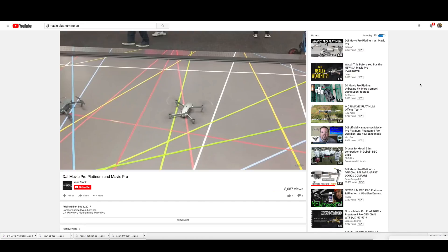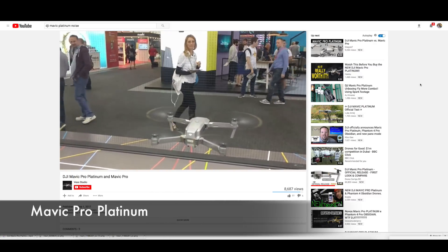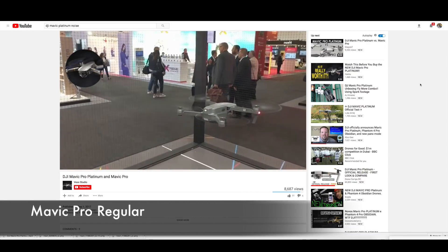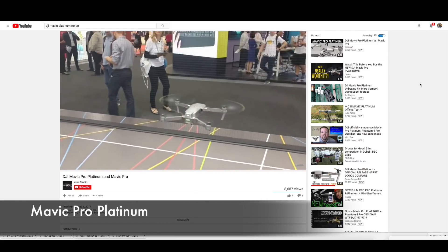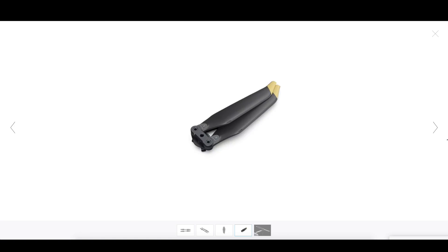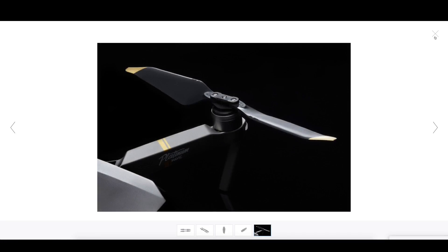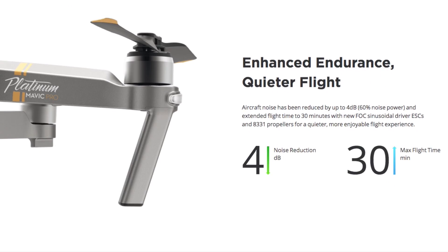Here is a noise comparison video I found on YouTube — listen and see if you can tell the difference. I can definitely tell they sound different. The Platinum version sounds very deep and consistent, whereas the regular version sounds screechy at a higher pitch. But it's still really hard to tell which one is louder and which one is quieter. I can very easily assume that the noise reduction is done by the new aerodynamically improved propellers with the yellow tilted tip, but to be honest, a 4 decibel noise reduction isn't something a normal human being can distinguish by ear, so I don't really think this is worth applauding for.